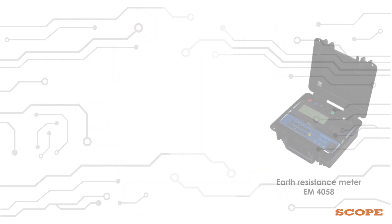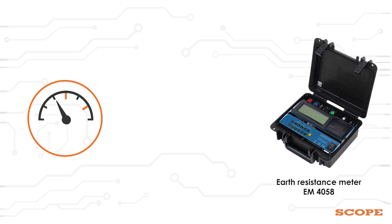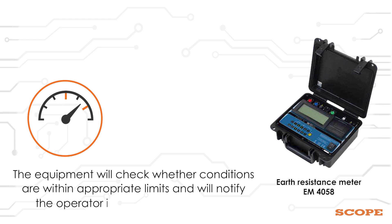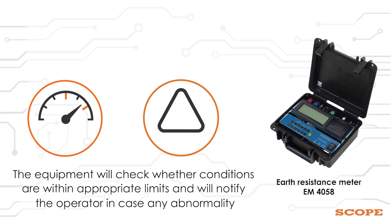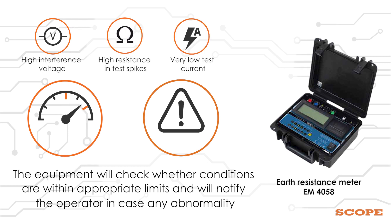Earth Resistance Meter EM4058 is a very versatile equipment. Before starting each measurement, the equipment will check whether conditions are within appropriate limits and will notify the operator in case of any abnormality, such as too high interference voltage, too much resistance in test spikes, or very low test current.